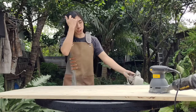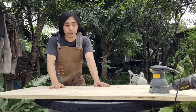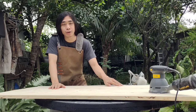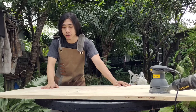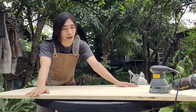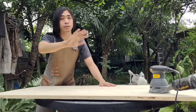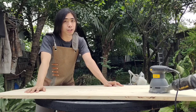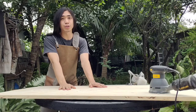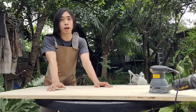We finished sanding with the 80 and 120 grit. Quick story: while sanding with the 120 grit I noticed a very big cut on the panel, so I cut it against the table saw and then glued it again. Now we're going to sand with 180 grit.